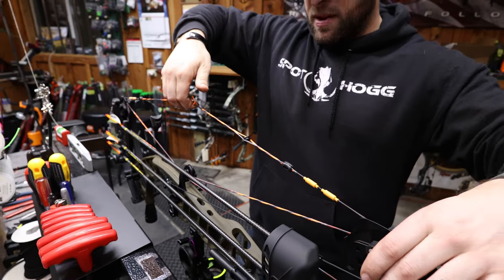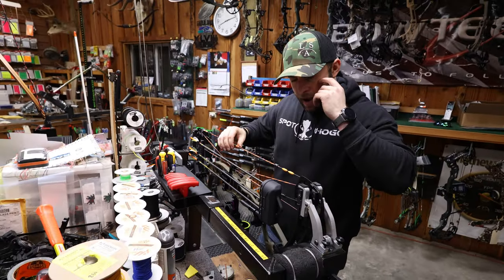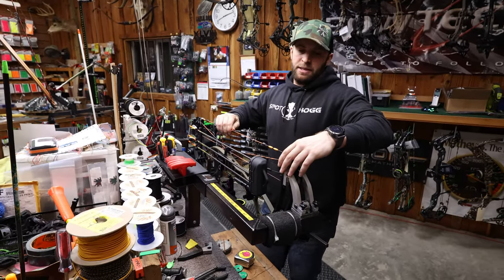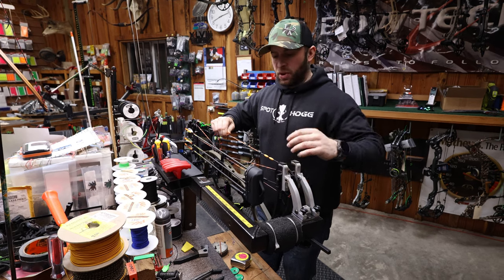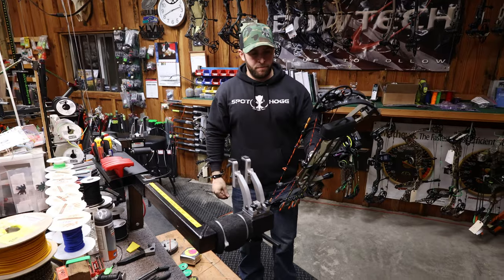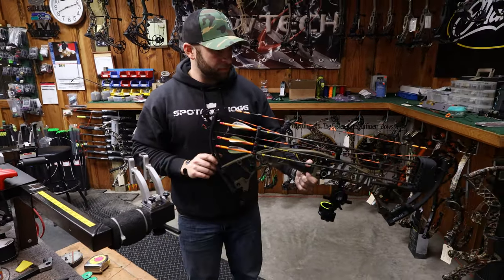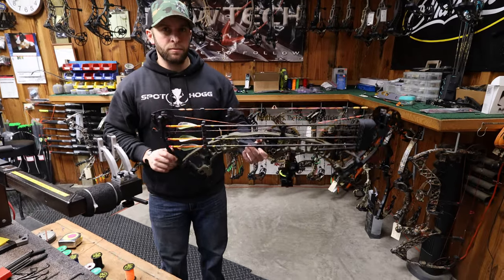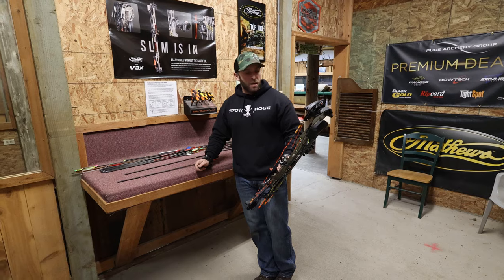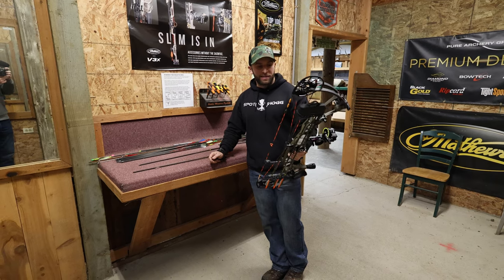I'll see where that rest cord ends up — it'll probably be adjusted a couple times. I won't tie it in tonight; I'll shoot it loose for a couple days until I find out where I want it. Let's go shoot it — the bow is all put together with a quiver, rest, sight, string, and cables installed.